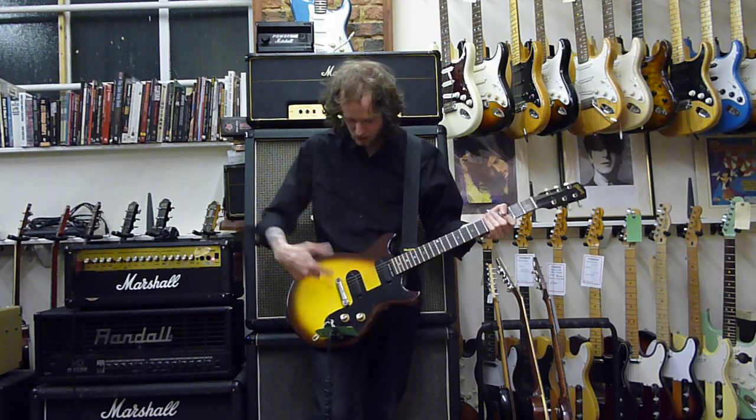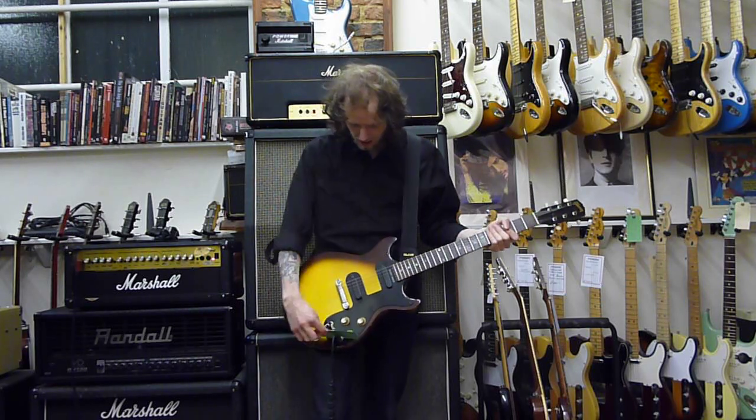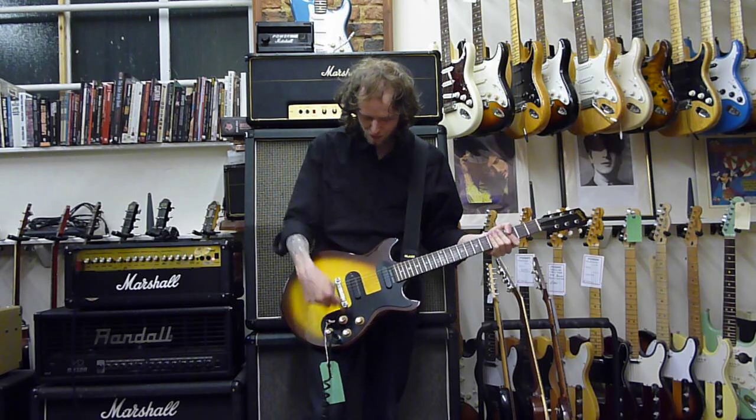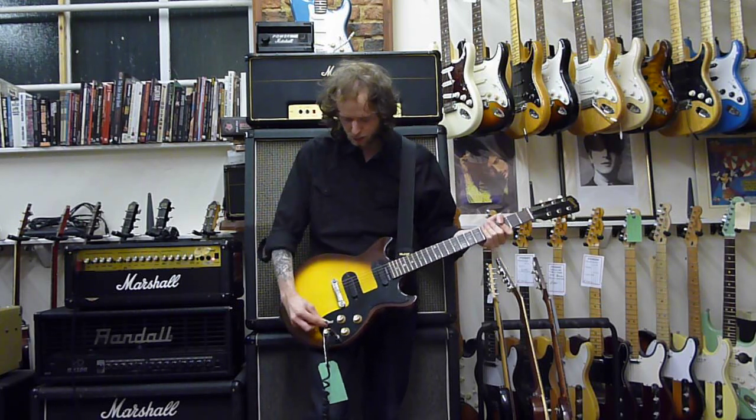There's very, very slight checking in the finish, but not a great deal. Volume for neck pickup, volume for tone, volume for bridge — sorry — tone for bridge, tone for the neck. Side switches there.